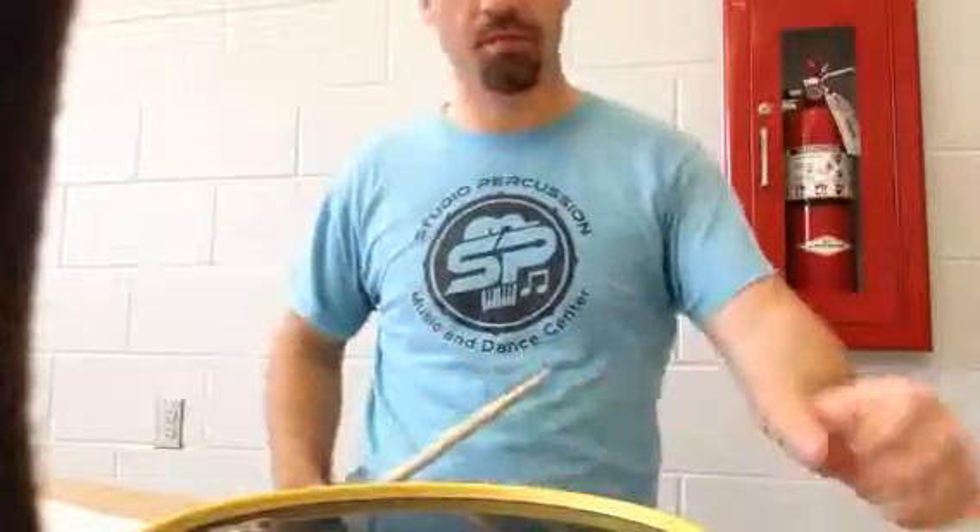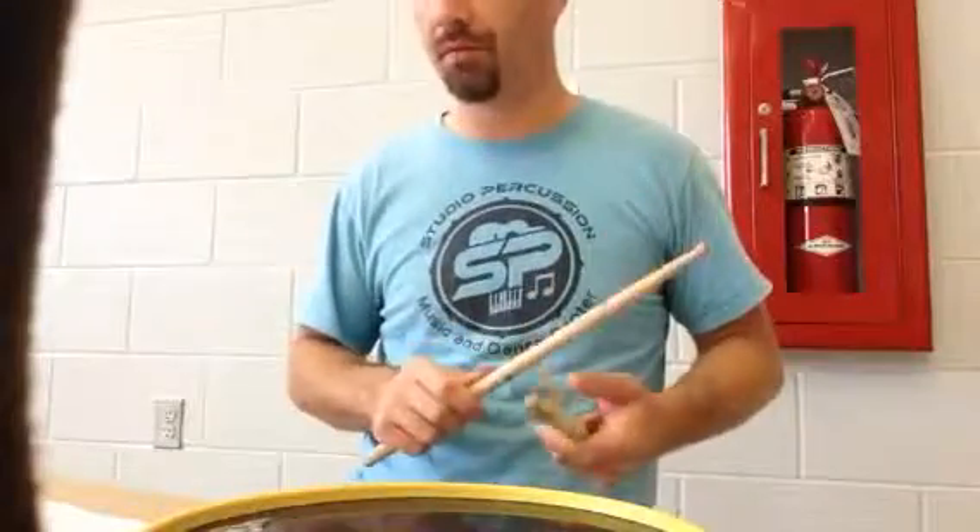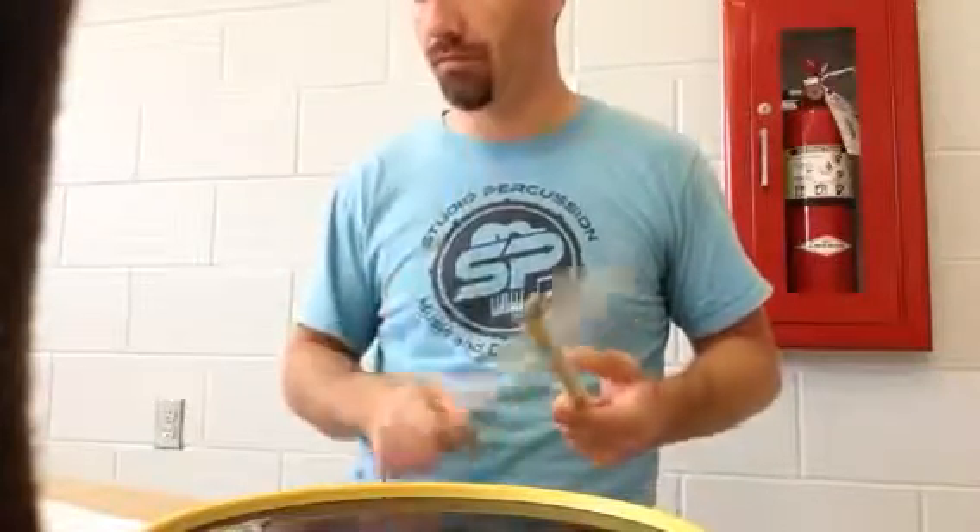Ooh, my bad. I'm sorry. I started playing the wrong exercise. Let's start over. 85 beats per minute. One, two, three, go.